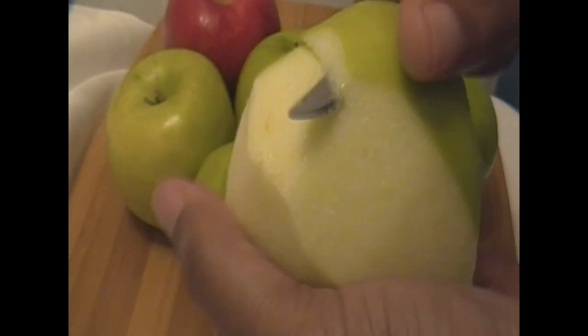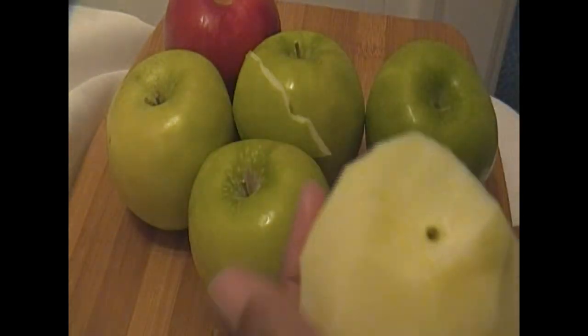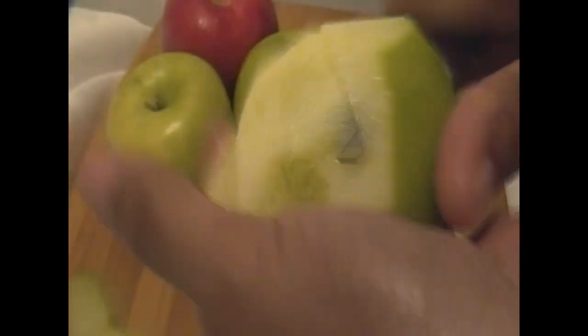I have five Granny Smith apples here. I'm going to use these apples because they're tart, they stay firm, they don't get mushy when cooking, and they are excellent for cooking. I recommend these apples if you're going to make apple pies or any kind of cooking with apples.